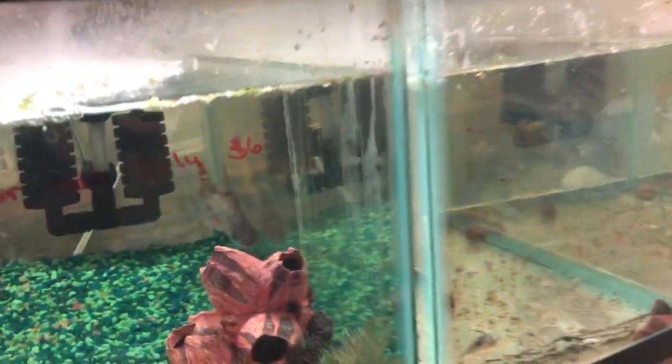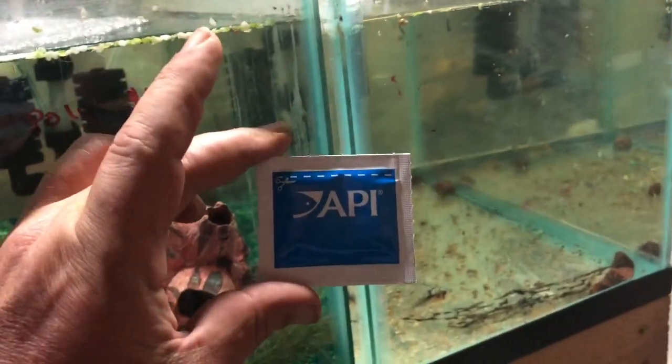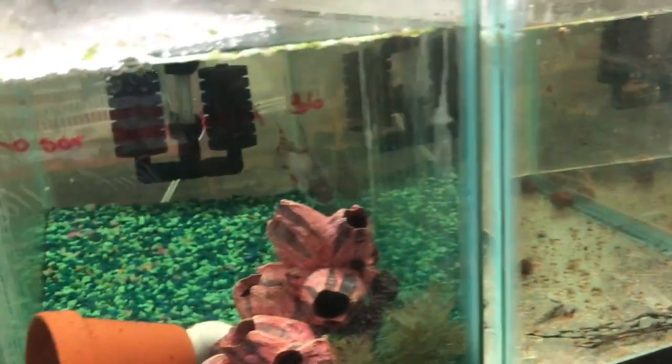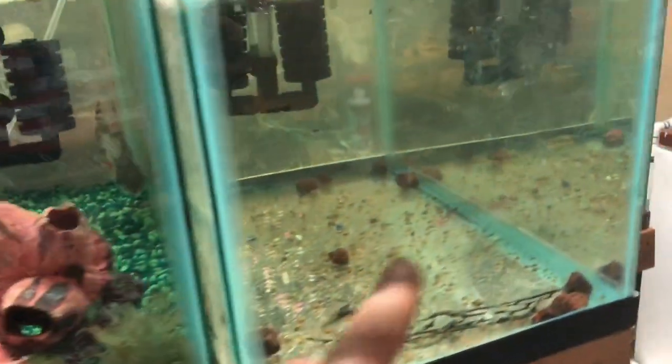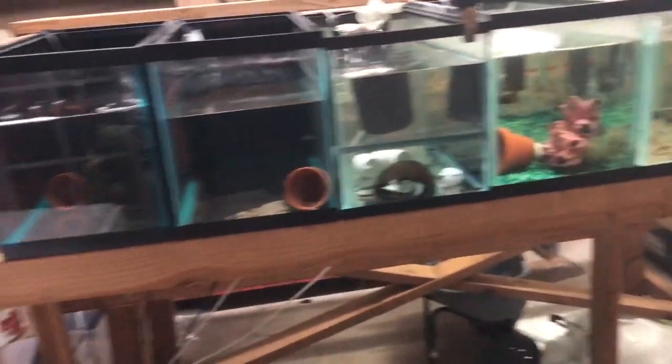These two tanks are both going to get a daily water change. One of these packets will treat 10 gallons, so try to get your fish into the smallest tank you can. That's why we use these little 10-gallon tanks. And we have a whole rack here — full.